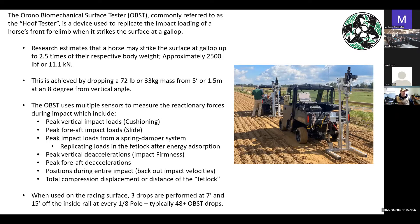You certainly wouldn't want to have your foot underneath the OBST when you're dropping it. So what are we actually measuring? We have a triaxial load cell, so we can measure the peak vertical loading — that's the up and down — and also the fore and aft loading, which is like the slide of the surface. We're also looking at peak deceleration — how quickly the OBST is stopping once it hits the surface. We have a position sensor to ensure we're dropping from the same height, since there's a difference between arenas and racetracks. We're also getting back-out velocities and comparing that with acceleration data and load cell data, and everything should be basically in agreement.